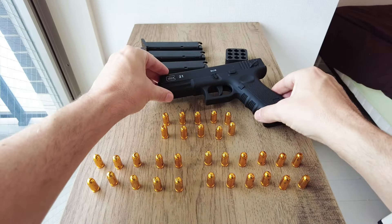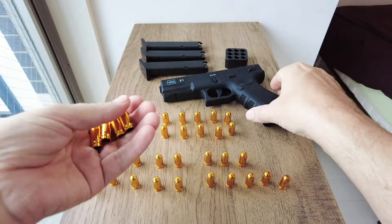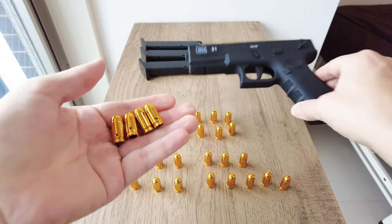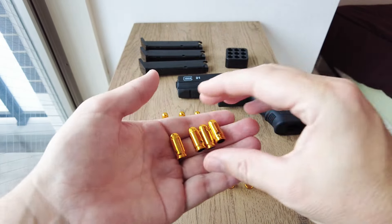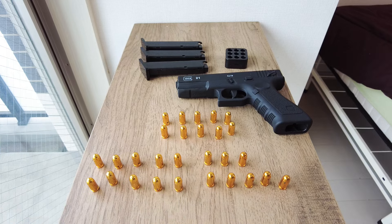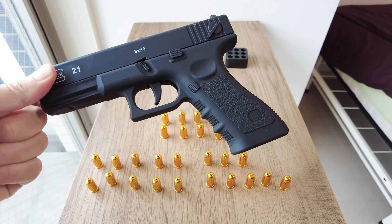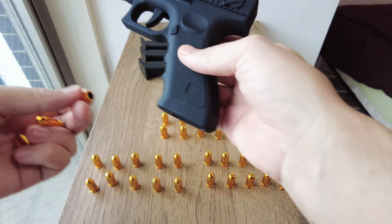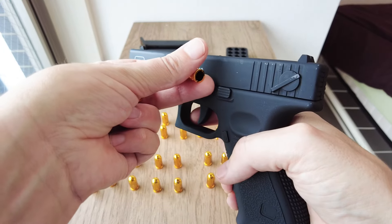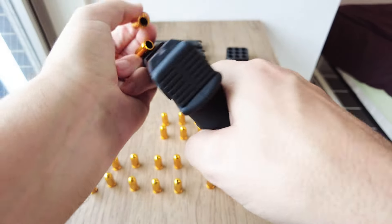Perhaps if you did cosplay going as a policeman, that might be seen as a reasonable excuse as part of a costume — just a guess. At Narita Airport in Japan you can take a toy gun as long as it's in your checked baggage in the hold. In America it seems to be prohibited to take an imitation gun on an airplane even in checked baggage. Blowback is a system of self-loading firearms where energy is obtained from the motion of the cartridge case pushed to the rear by expanding gas created by the ignition of the propellant charge.